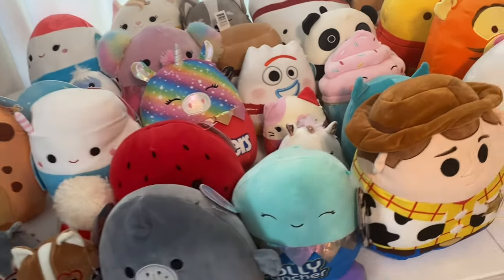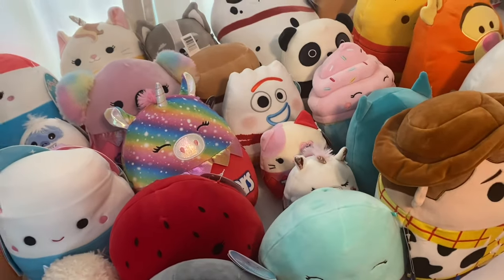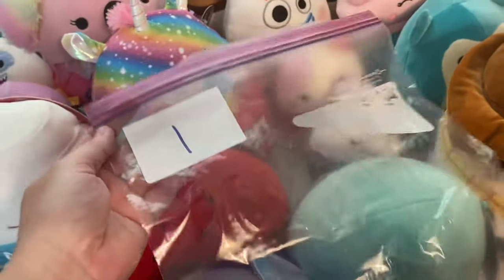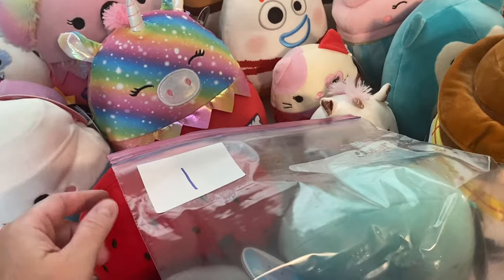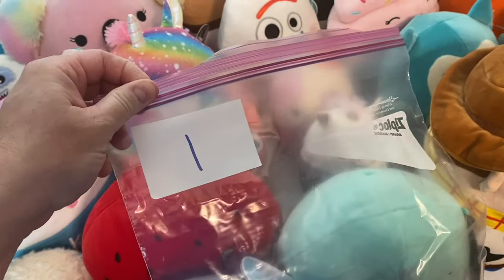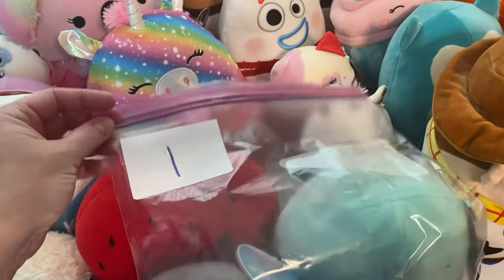If I was doing something like smalls and a bunch of different stuff, I would use the bag system, which Misty has told us about. Just Ziploc bags with numbers, and then the number would correspond to the auction. I would just be able to grab the bag, run the item, and then put it back in the bag after the auction and move on to the next bag.